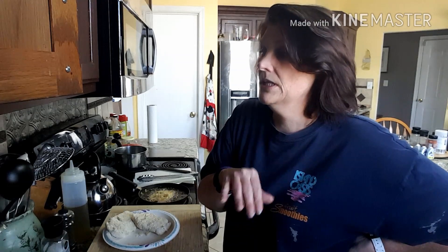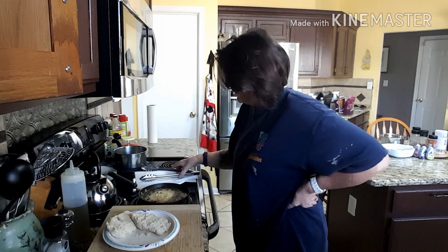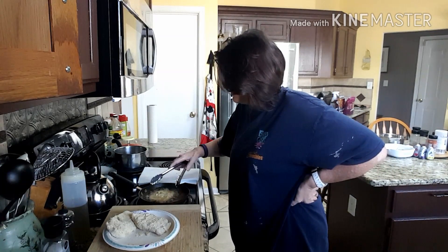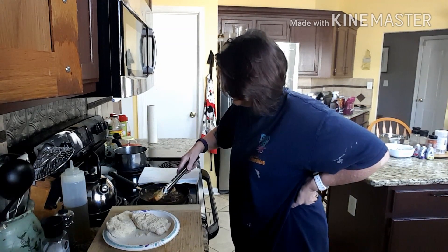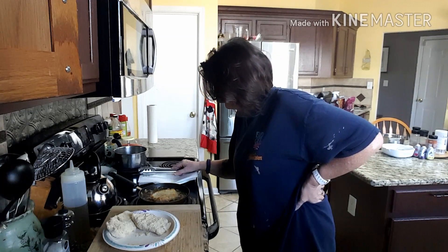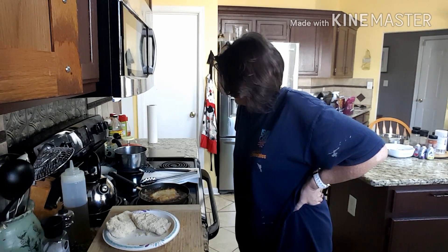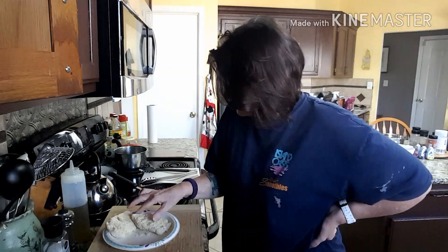I would go to McDonald's and my next thing after the Big Mac would always be the fish sandwich. I really, really enjoyed the fish sandwich. And I don't have any lettuce to put on it today. It browned up pretty nice around the edges. I'm hoping that will cook all the way through — that's a pretty thick slice.